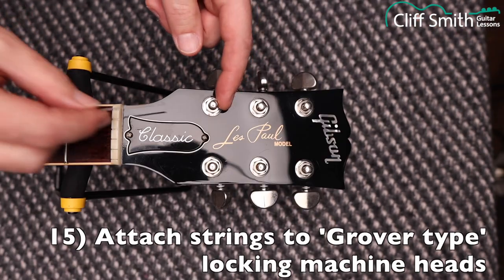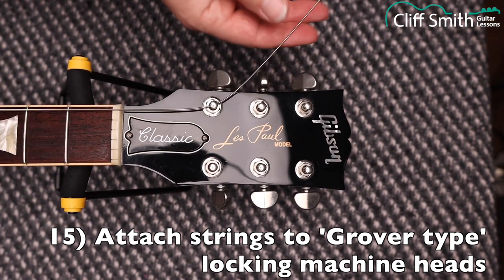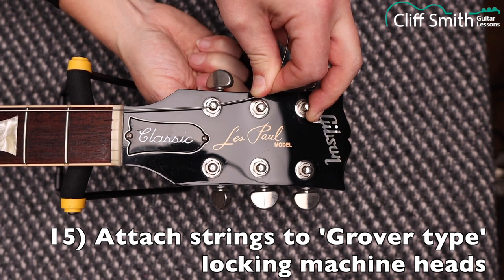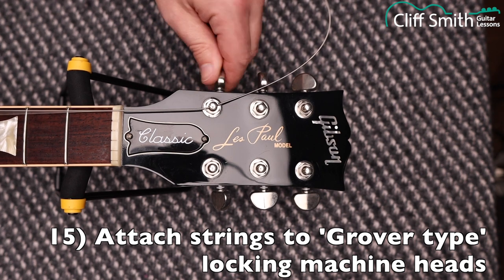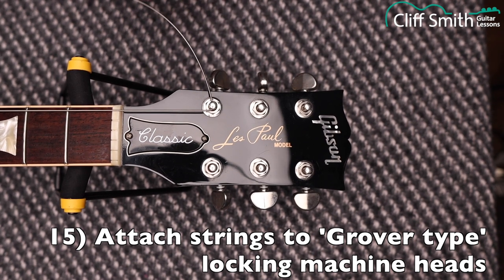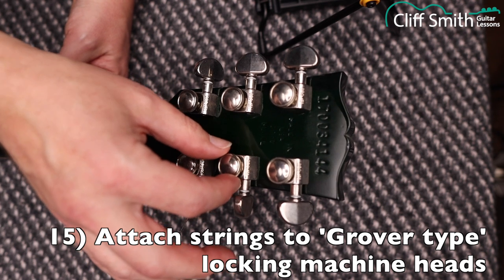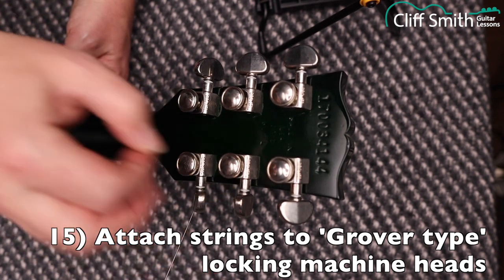This guitar has locking Grover machine heads. Push the string through the post and pull it all the way through, then tighten the thumb screw on the back by hand — now it's attached. Tune it to something like an E so the tailpiece is held on, then flip the guitar around to show the other side. When you put the string through, just tighten the thumb screw by hand, as tight as you like. Don't use pliers or any tools — you'll damage them.